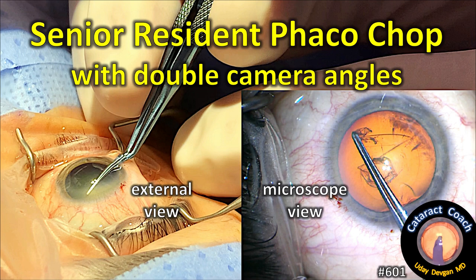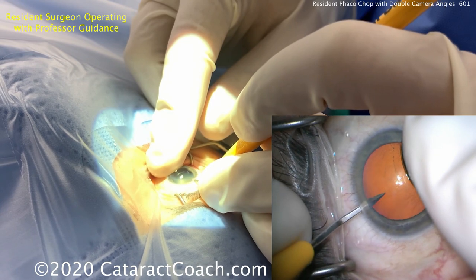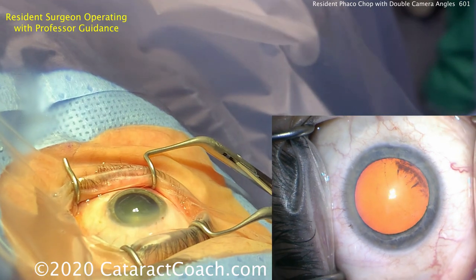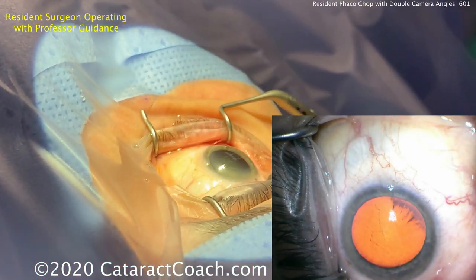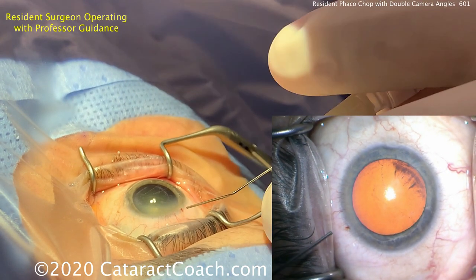We're going to have a senior resident doing phaco chop with double camera angles — the microscope view and the internal view. Starting off making a paracentesis. This is topical anesthesia; there will be some intracameral as well. You saw the resident used his finger to stabilize the eye while using the paracentesis blade.